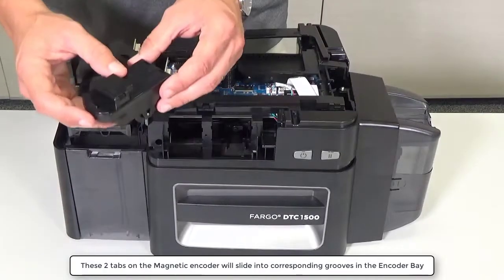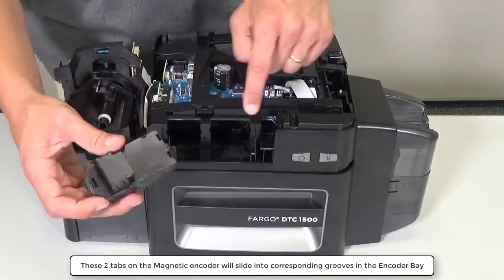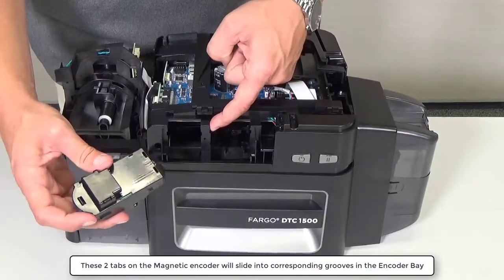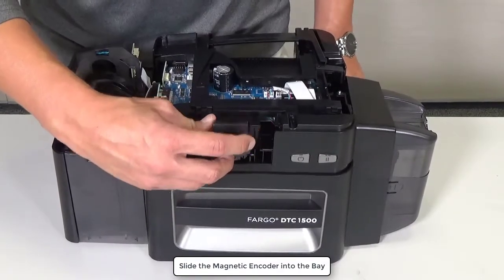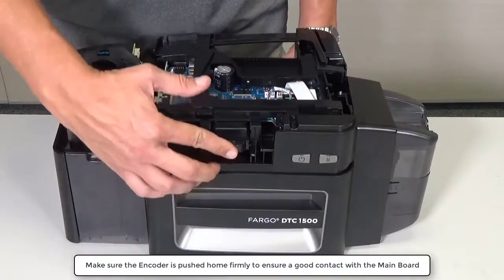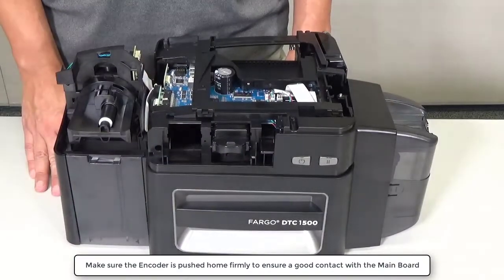The two tabs on the magnetic encoder are used to ensure correct location in the printer by sliding them along these two grooves. Slide the encoder along the grooves as shown. Make sure the encoder is pushed home firmly to ensure a good contact with the main board.